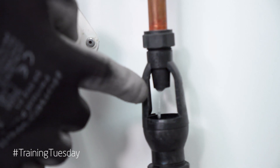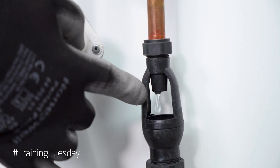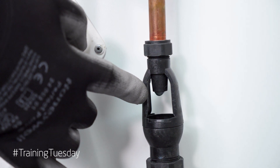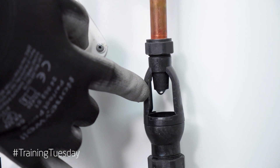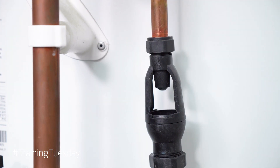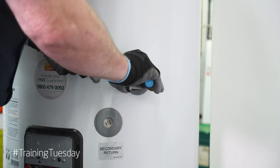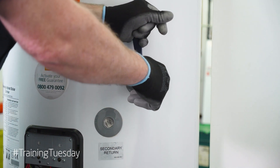Dripping in our tundish could be a sign our temperature and pressure relief valve needs changing. It could be a sign of over pressurization if it's cold. If it's hot it could be a sign of high temperature. Always remember: replace with genuine parts.